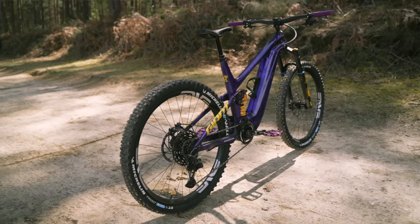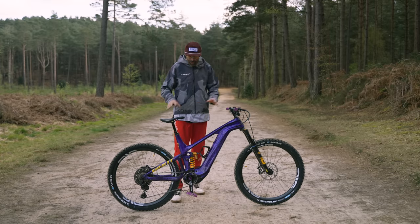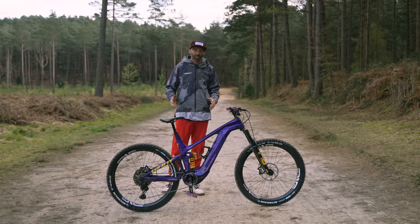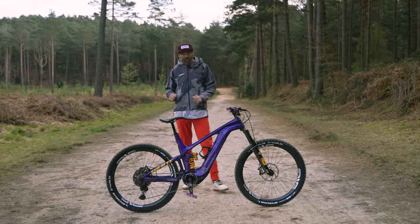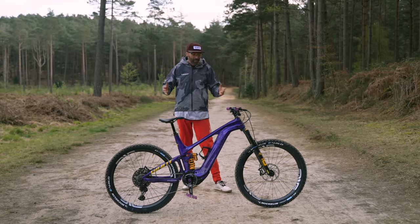It's my first full 29 e-bike. All the other e-bikes I've ever owned have had a Mullet, which is nothing wrong with it. But for the sort of ride I'm going to use this for, I'm pumped to have two 29-inch wheels. This will be my kind of cross-country bike where I live in the Chilterns. I do feel a bit over-biked on the big travel rig sometimes.